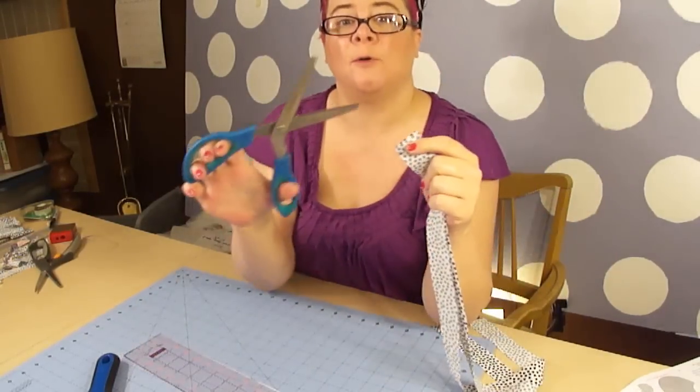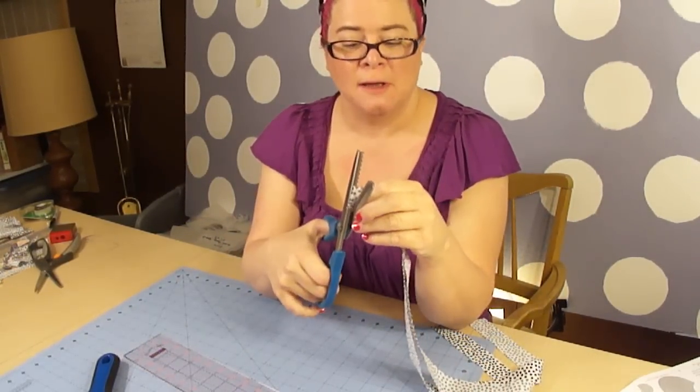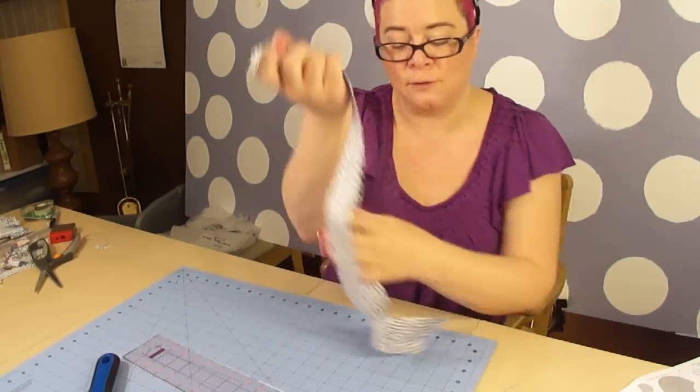Alright, so now that that's done, we're going to take our pinking shears and we're just going to cut right along the top — that way that will help with fraying in the future.